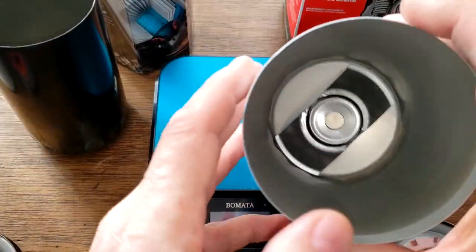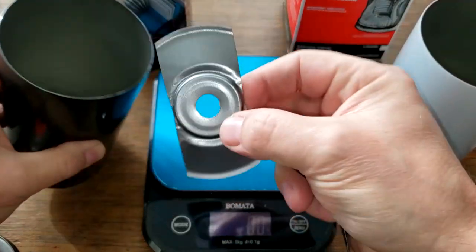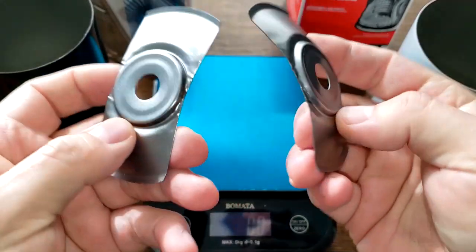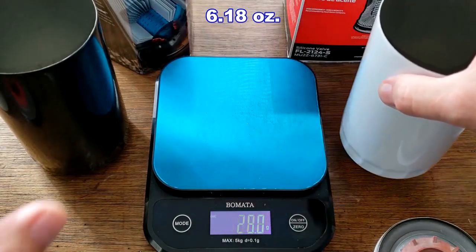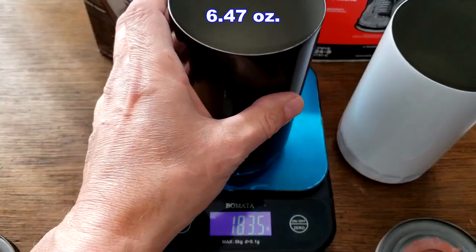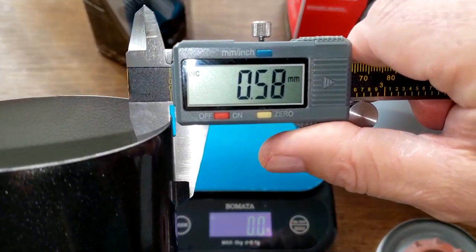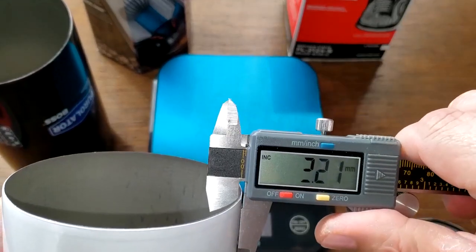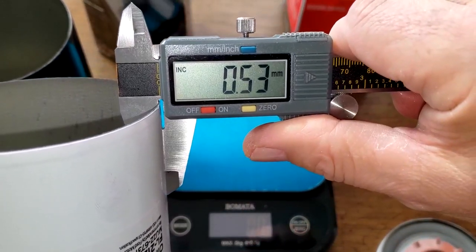Both filters have stamped leaf springs — they look identical. The cans: Motorcraft is 175.1 grams, Purolator Boss is 183.5 grams. Let's get their thickness: the Purolator is 0.58 millimeters thick and the Motorcraft is 0.53 millimeters thick — a little bit thinner.